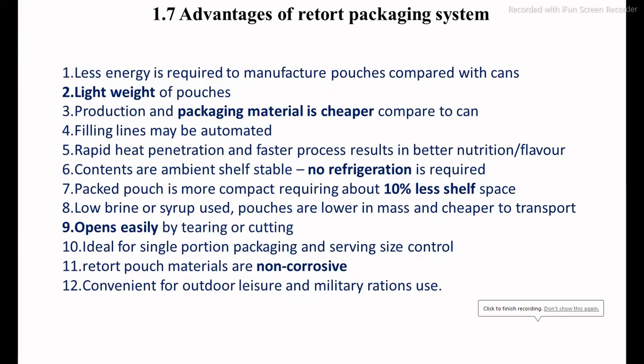The basic advantages of retort packaging material are that after packaging we get a longer shelf life equal to canning. The retort packs are lightweight, easy for filling, sealing, and processing, and require no further refrigeration storage after packaging. Compared to cans, advantages include lower initial cost, easy opening, non-corrosive nature, and lower space required for storage of both raw material and the final product.